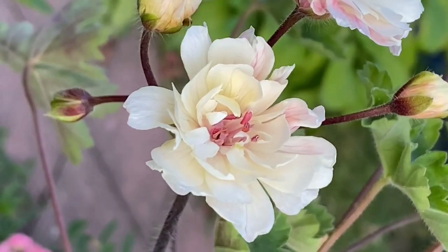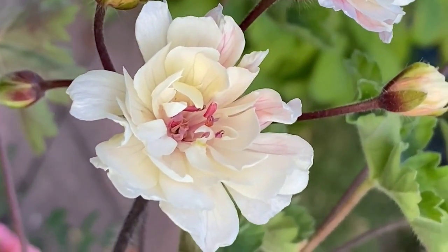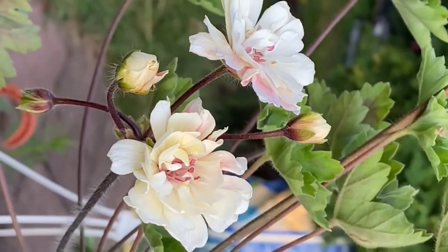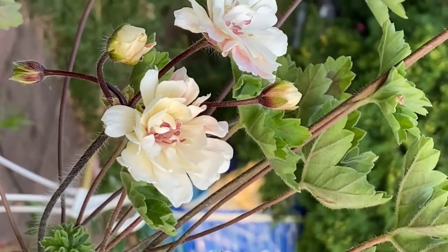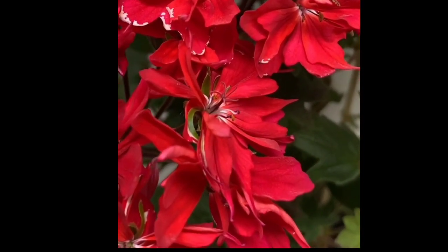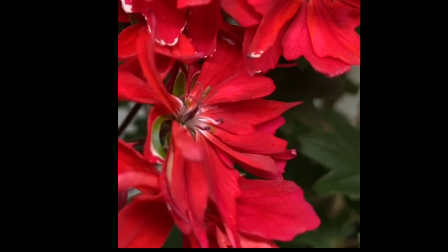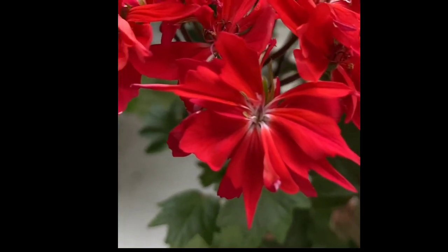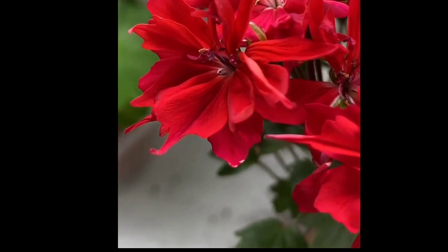The first plant is the geranium. It is not a hybrid hanging plant. There are various varieties of geraniums. I am going to show you two colors — the first is red, and this is also a light pink shade. This one here is red.